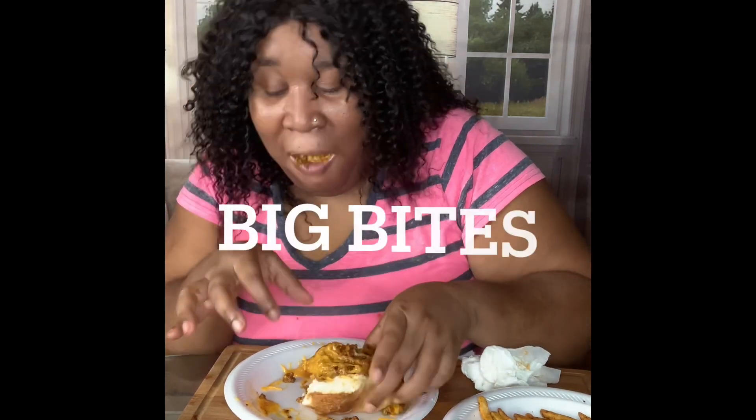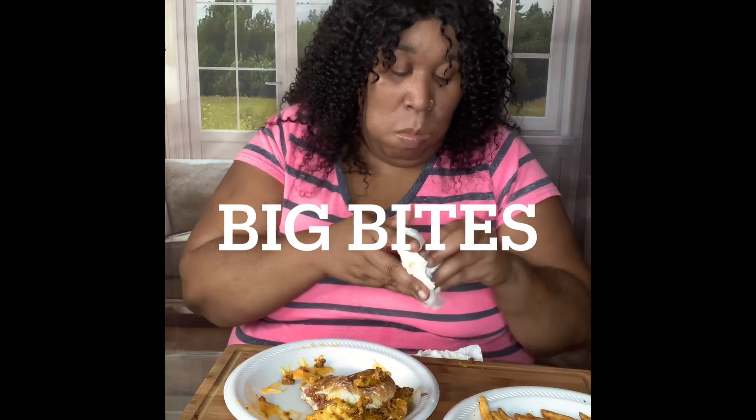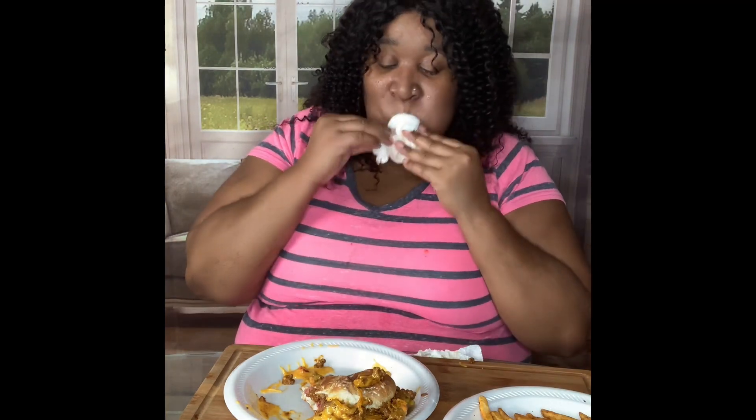Oh yeah, I'm getting full quick. That's the bread breaking underneath. That was a big bite! The hot dogs are good too.